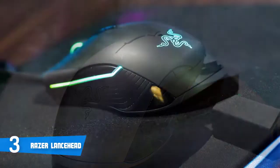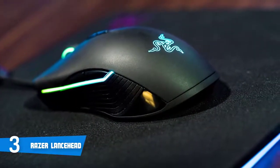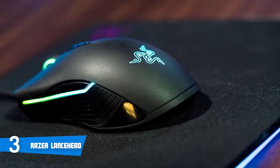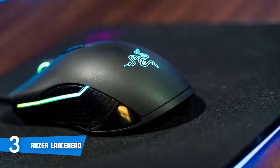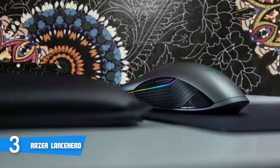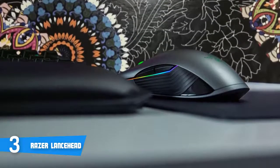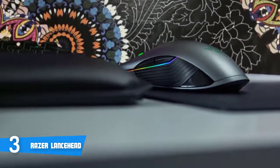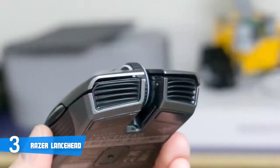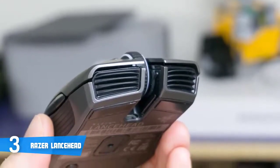On the top there are two thin buttons with a textured scroll wheel between them, plus two additional thin buttons to raise or lower DPI sensitivity. On the sides you'll notice two buttons on a rubberized surface, which provides an excellent grip. The switches are extremely responsive and require minimal effort — if you're playing FPS games, aiming and shooting will be butter smooth.